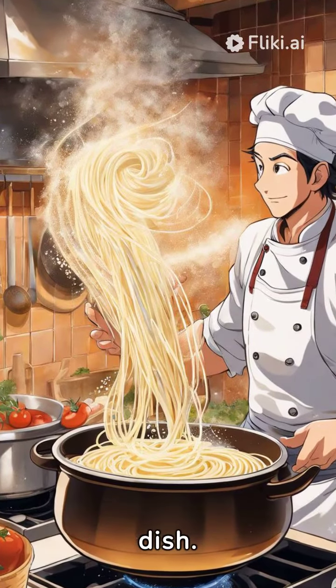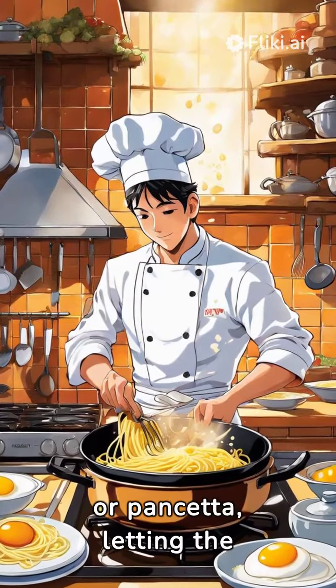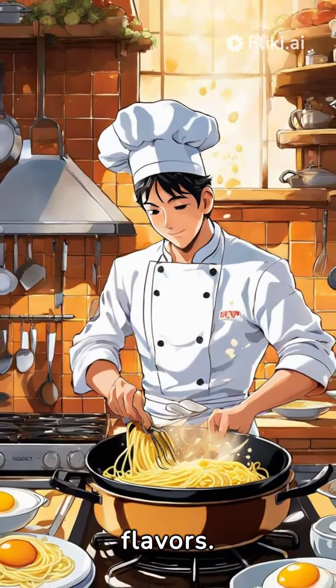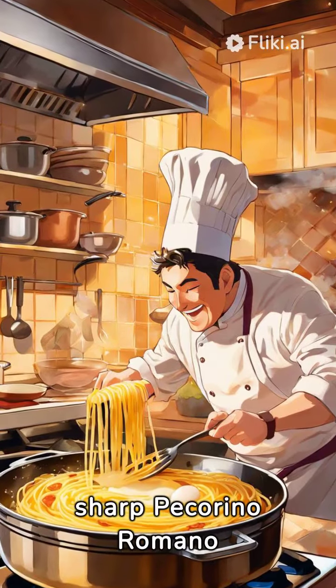While your pasta boils, fry up diced guanciale or pancetta, letting the rich fats render. Don't rush this step — it's all about the flavors. Next, whisk together creamy egg yolks and sharp pecorino romano cheese.